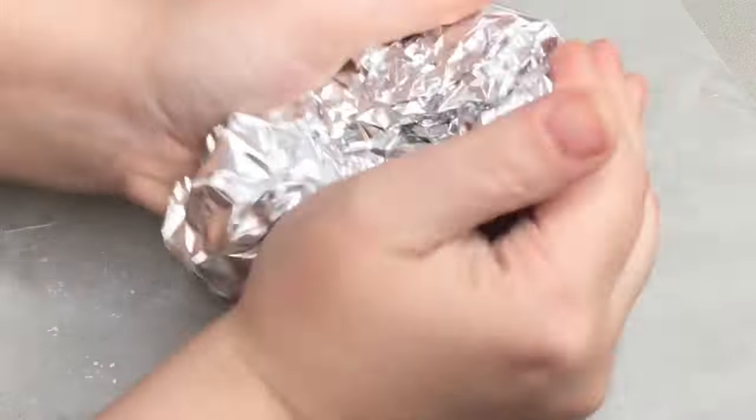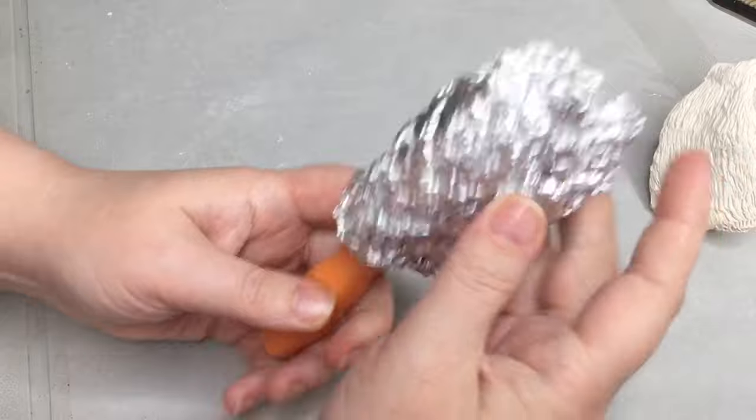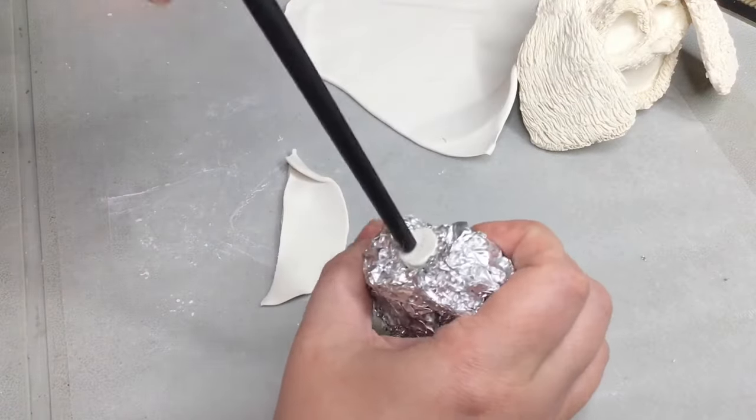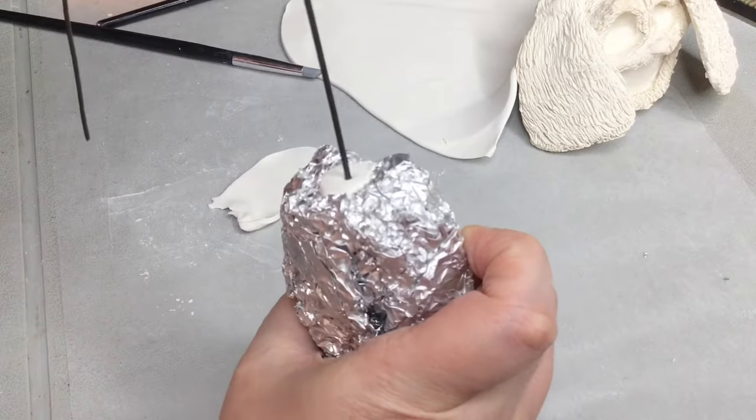Next we're going to make the torso and this is where the two parts come in. Pay careful attention to what I do here because this is probably one of the most important parts to make sure that this sculpture ends up being two parts.